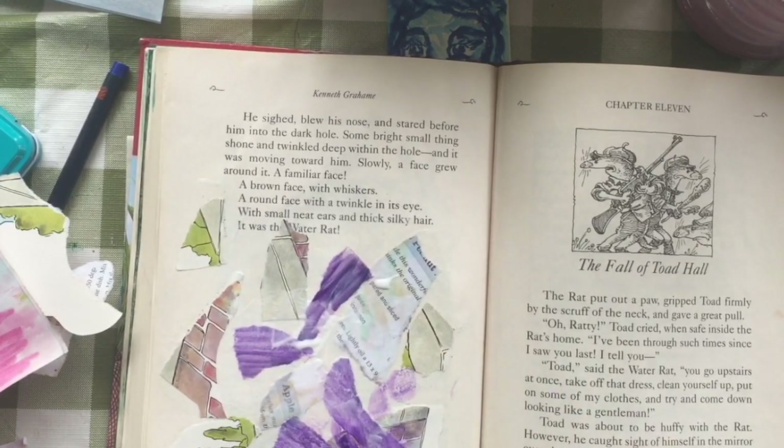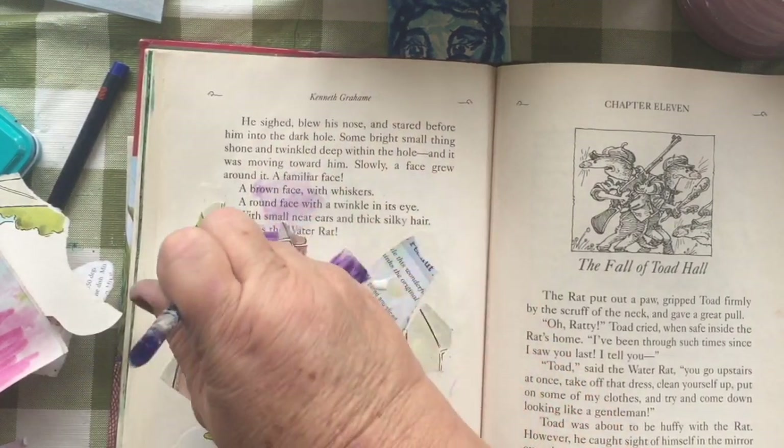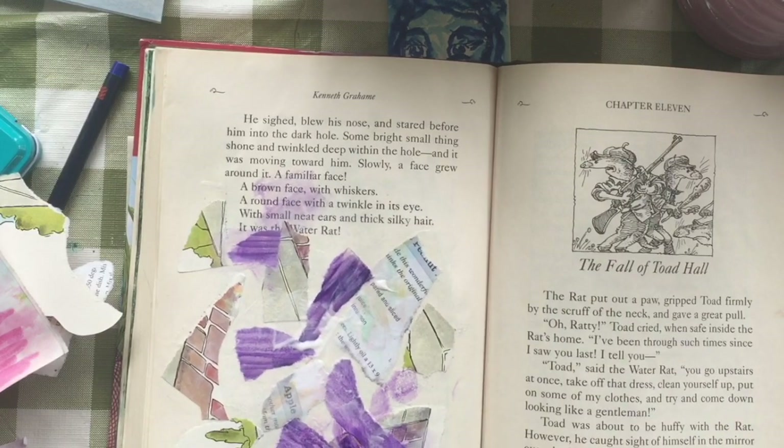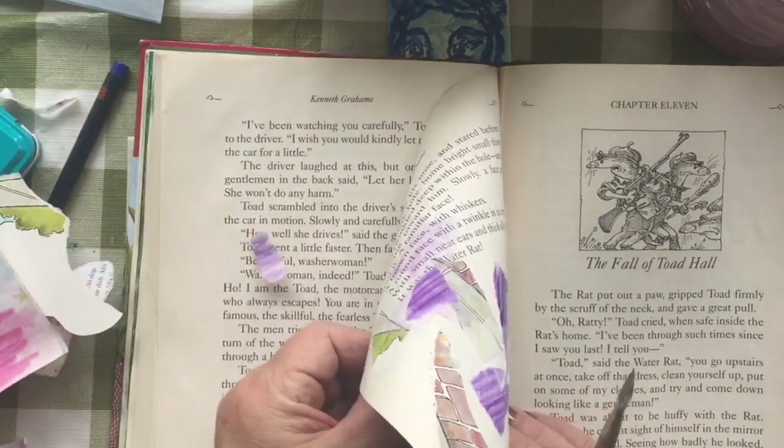I've got a little more texture on this one, a little more variance in color. A while back I painted some stickers and I didn't like how they turned out, so I'm tearing those up and using them in this book.